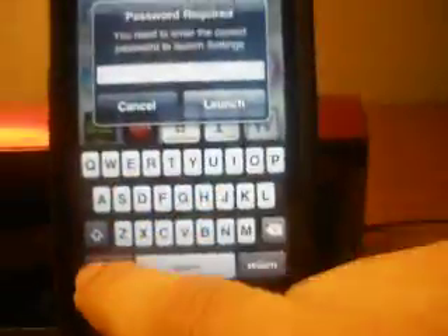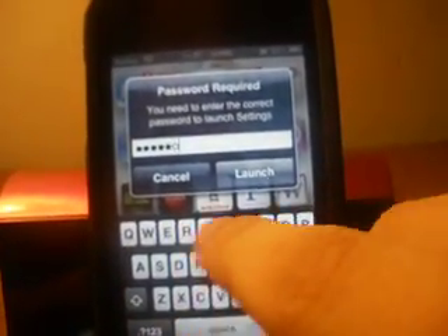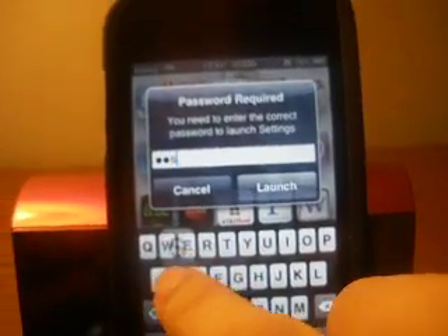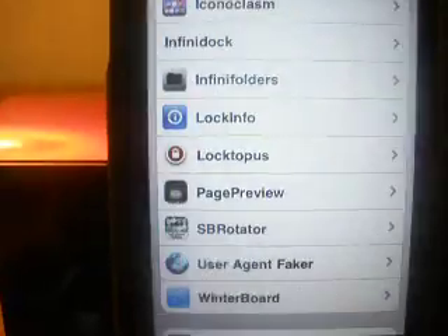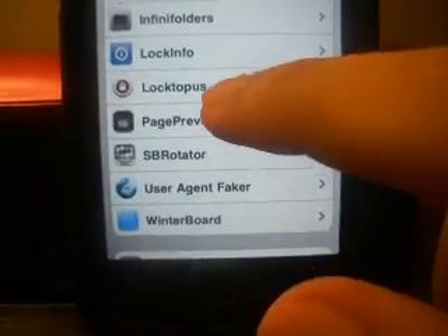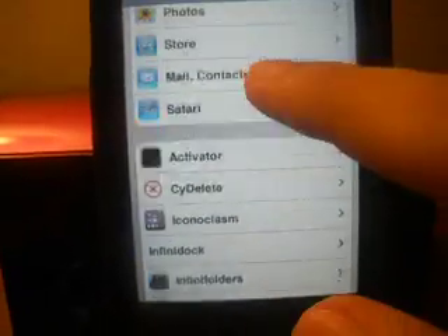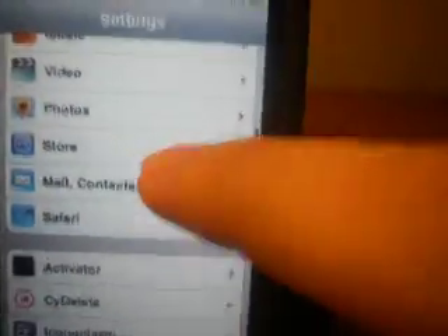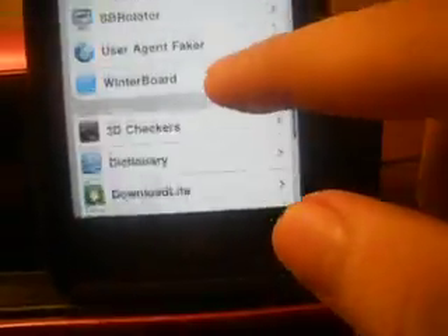To change the password or anything like that, all you have to do is go to Settings, and go to Loctopus to change the master password. The only way to reset the master password is to actually go to SBSettings, then go to Safe Mode, and then reinstall it using Cydia.